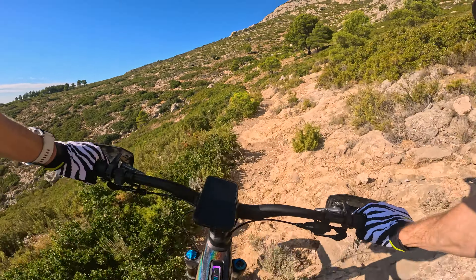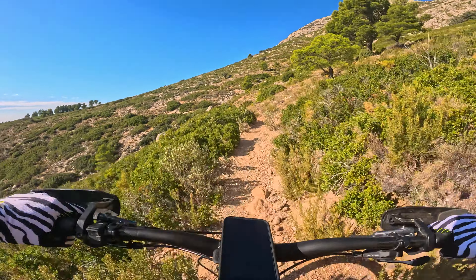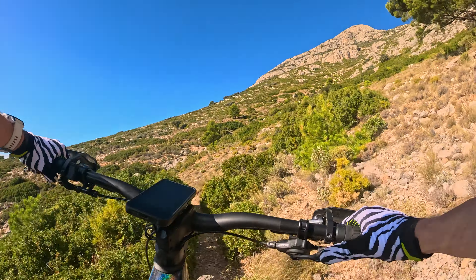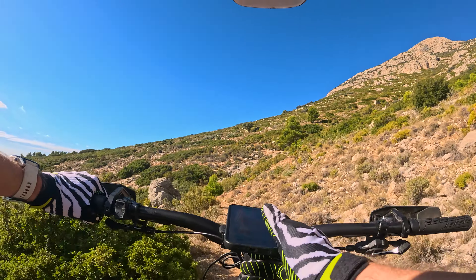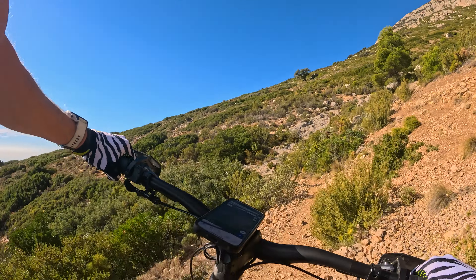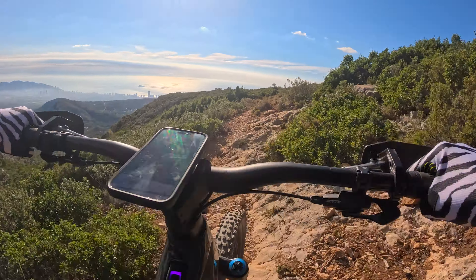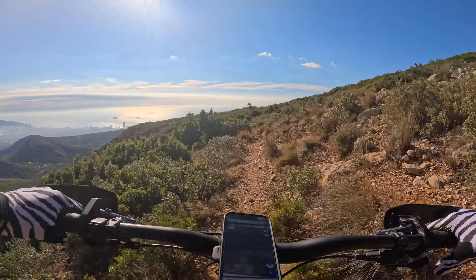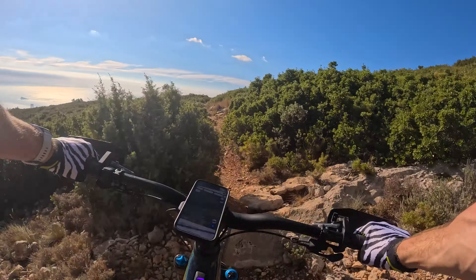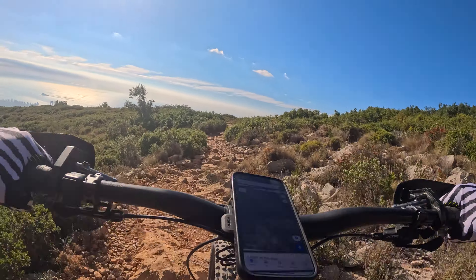I really don't rate these glasses - they are just steaming up, probably because I've got a single lens and it's pretty warm now. That did not sound good but we're still rolling.